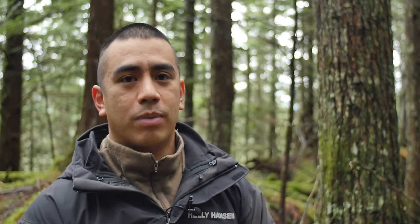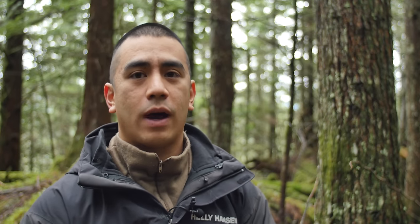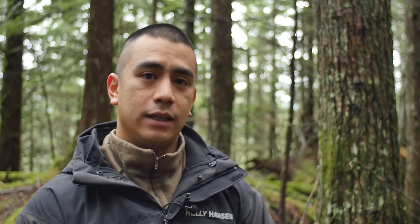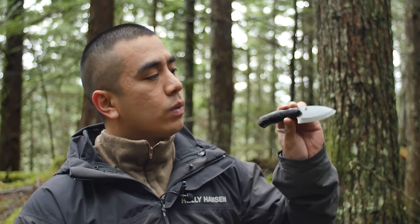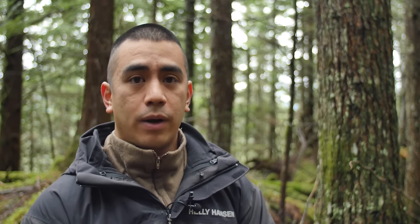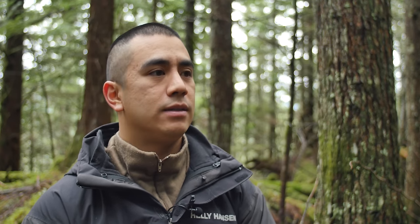Howdy folks, Andy Tran here with Innerbark Outdoors. In this video, I wanted to show you guys my very first Foley custom knife. It is a Piranha made by Dogwood Custom Knives. Dogwood Custom Knives is owned and operated by Dan Eastland. I met Dan in the Amazon jungle for the first Bushcraft Global Trip.